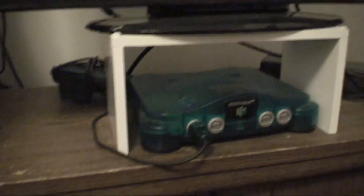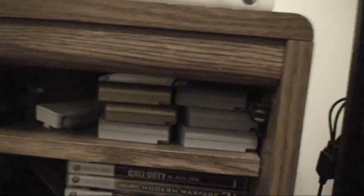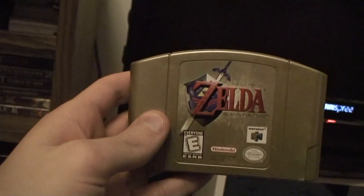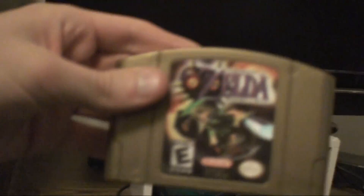And you're probably like, where's the Nintendo 64 games? They're right there. I'll just show off the best ones right here. Got your Ocarina of Time, Majora's Mask, Legend of Zelda obviously.